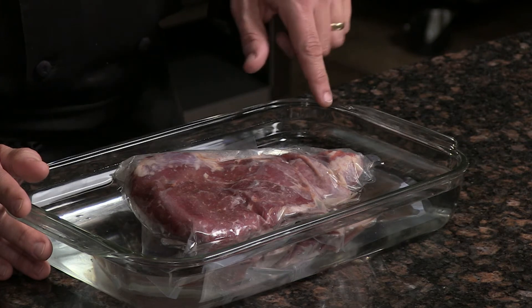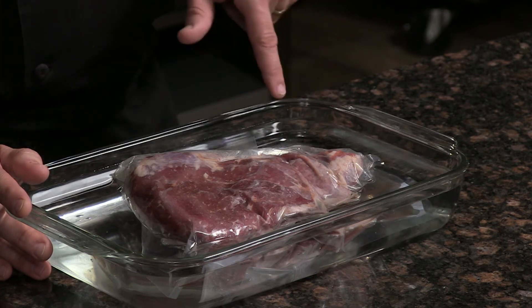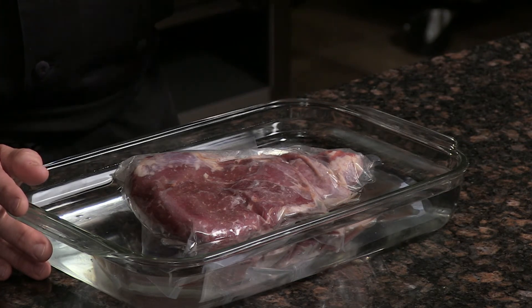If you want to go a little bit quicker, set it in a water bath and it'll take on the water temperature a lot quicker than it will the air.